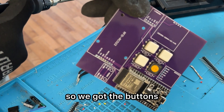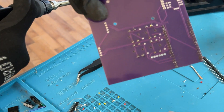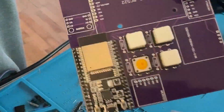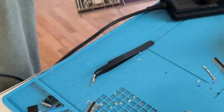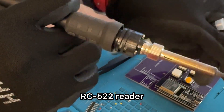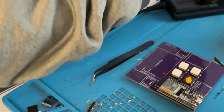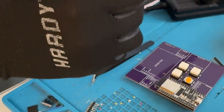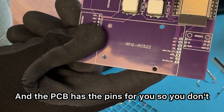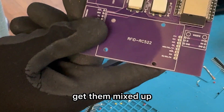So we got the buttons soldered on — looking really nice. Next we'll put on the RC522 reader. The PCB has the pins labeled for you so you don't get them mixed up.